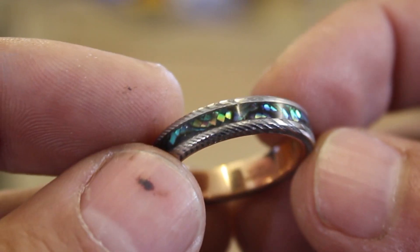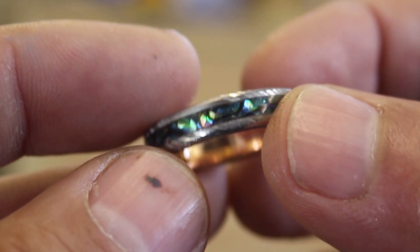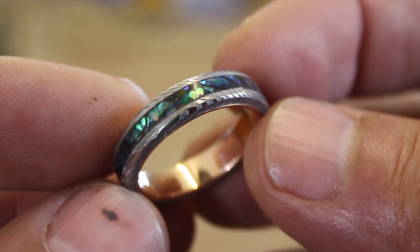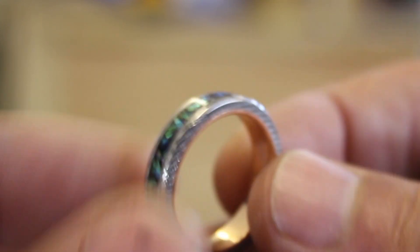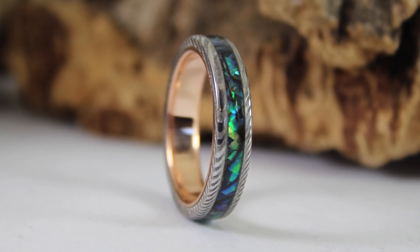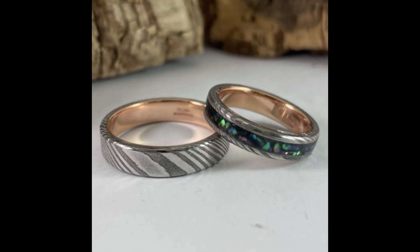Congratulations to Gareth and Sarah — big love to you both. I had so much fun making these and thank you for the opportunity to make such beautiful wedding rings. I hope anyone watching has enjoyed the process as well — if you liked it, hit the like button and subscribe, and I'll see you in the next one.